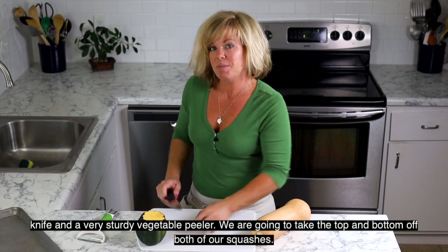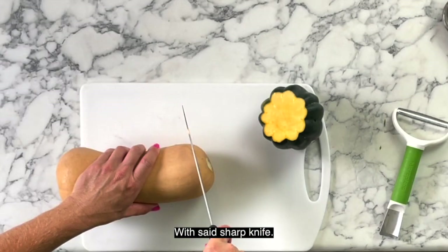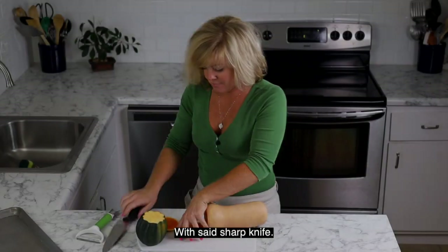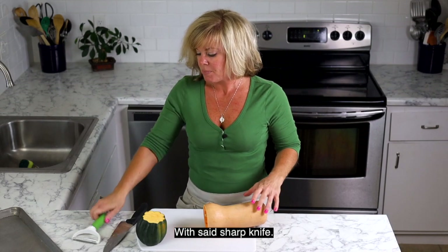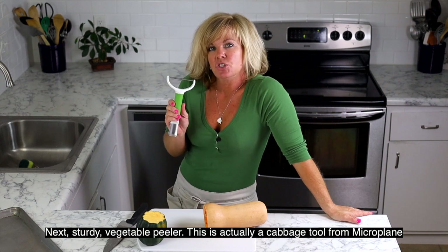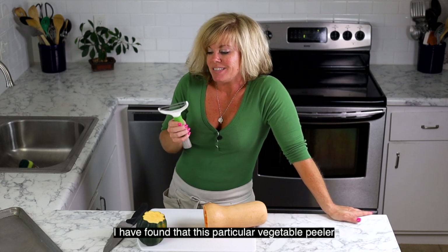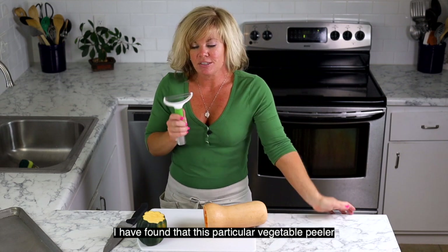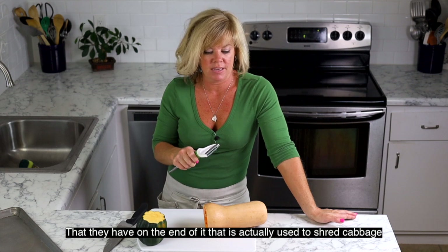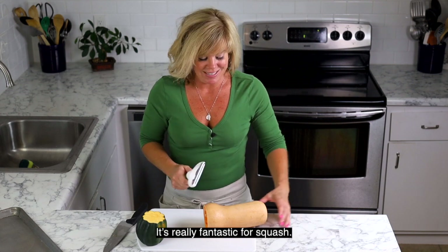We're going to take the top and bottom off of both first with that sharp knife. Next, the sturdy vegetable peeler — this is a tool by Microplane. It's actually a cabbage tool, but I have found that this particular vegetable peeler on the end of it, which shreds cabbage and other things fabulously, is really fantastic for squash.